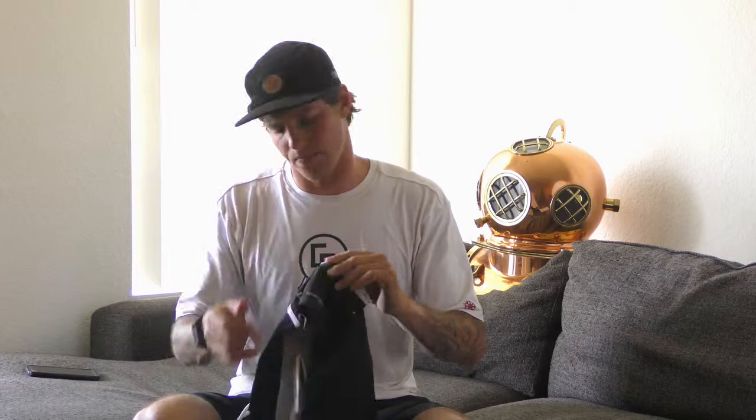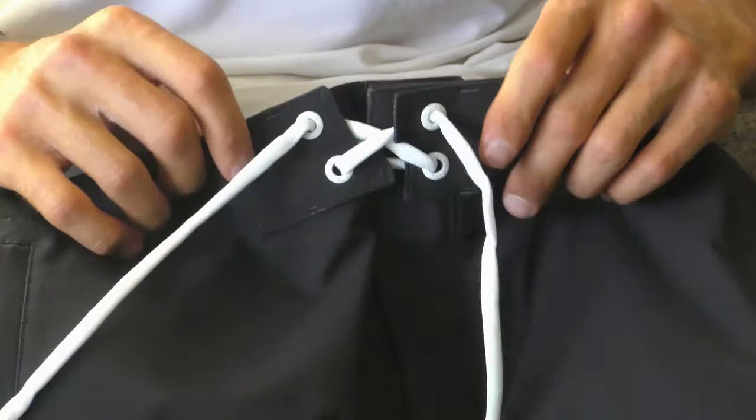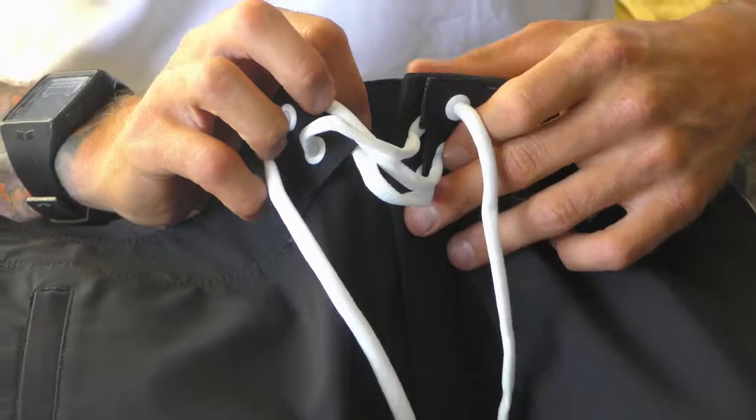What's also convenient about these board shorts is that the velcro does not fray or lose its strength. I've had board shorts in the past with other companies where that tends to be an issue, and that is not the case with these board shorts. Again, in the front, two velcro spots to keep everything intact.